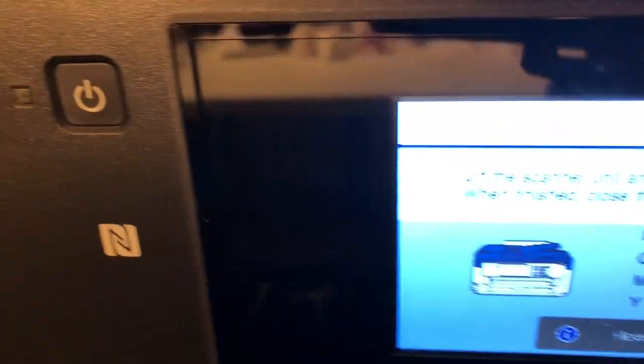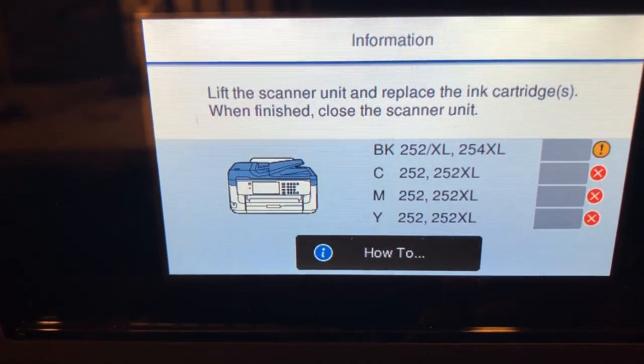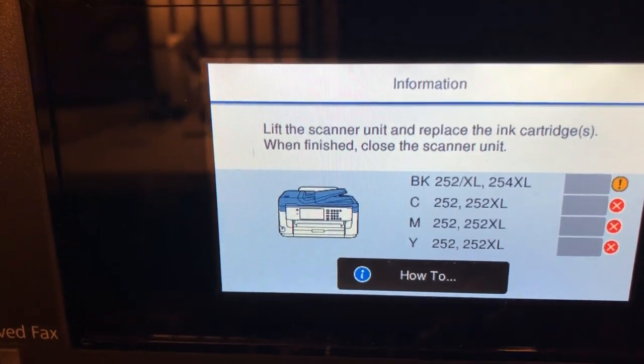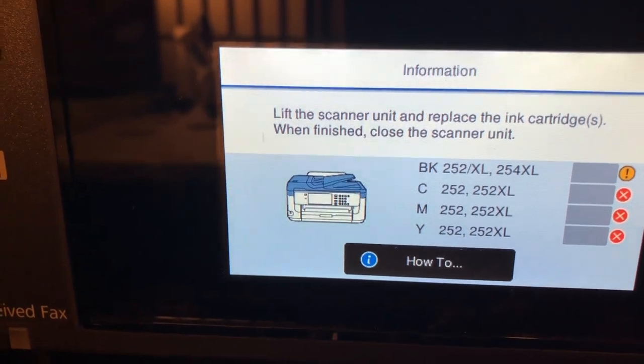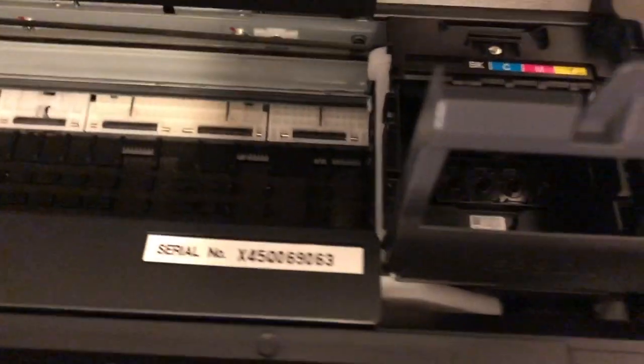Okay, so now I have all the cartridges right here. I'm going to go over to the printer and we're going to install them. Here's my printer — as you can see it says information right here. This is basically what it tells me to do when I'm changing my ink. It's going to say the same thing to you when you take the Epson ink out to put this in — you take it out, pop it right on out, and you pop these right in. It's the same way — same exact way.